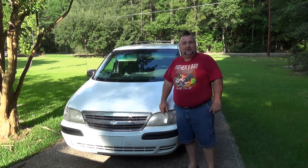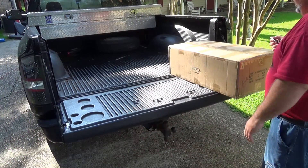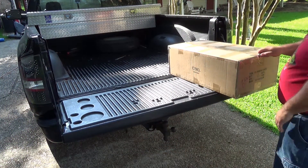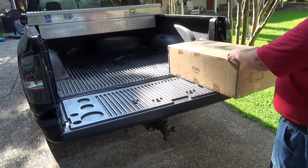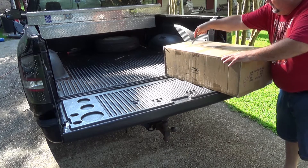Next up, let's open the box and see what we've got in the package. When I was carrying this out here, I actually heard some loose parts inside, which is not a good sign. Hopefully nothing's broken.